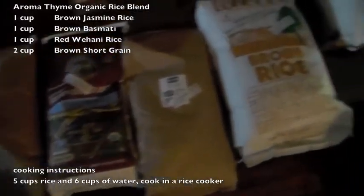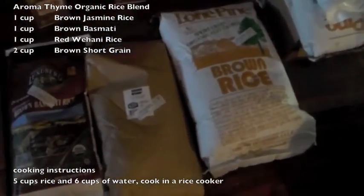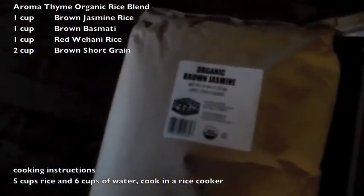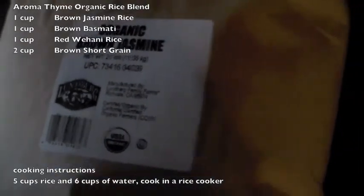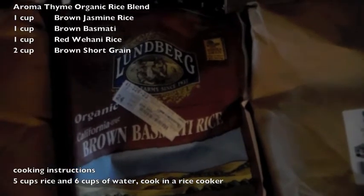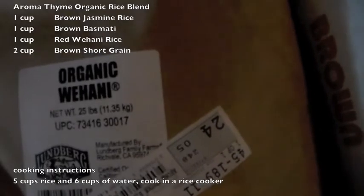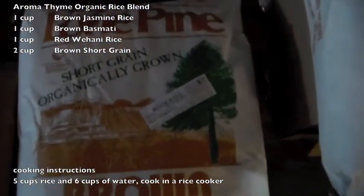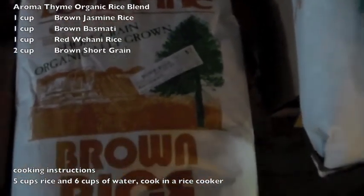Our brown rice mixture at the restaurant is four different rices, and here's the exact blend. We've been doing this for 10 years and people love it. We take organic brown jasmine from Lundberg, Lundberg organic brown basmati, Lundberg organic wahani — which is the red rice — and organically grown short grain rice from Lone Pine, which is from Texas, Arkansas, that area down there.